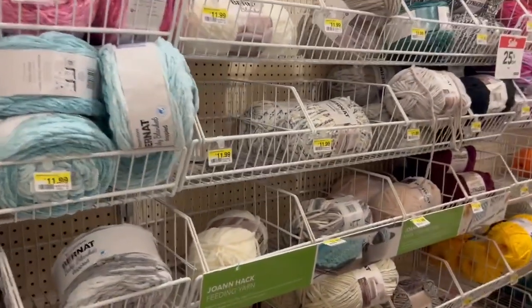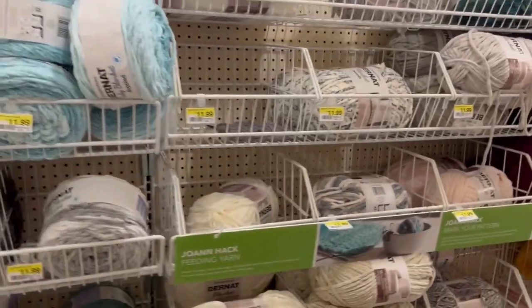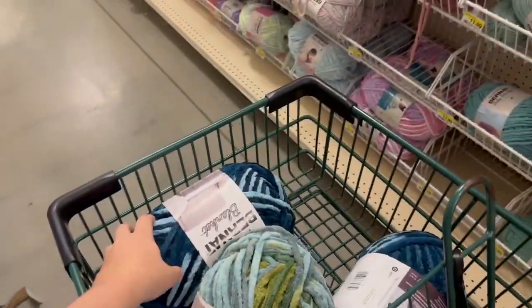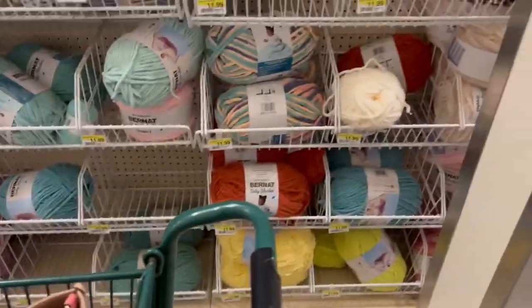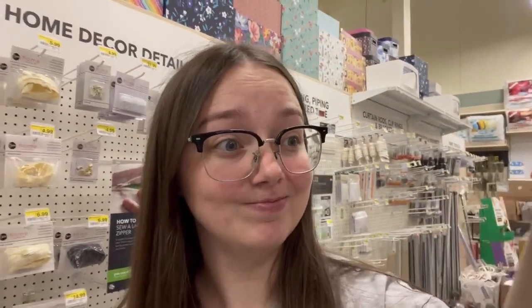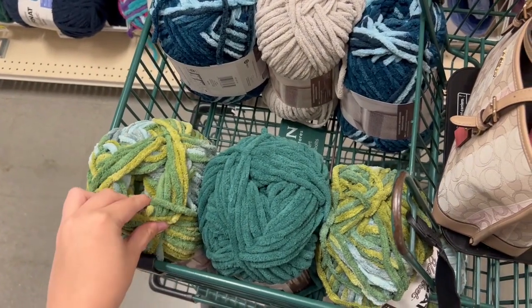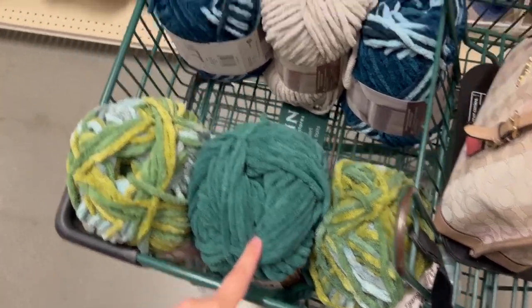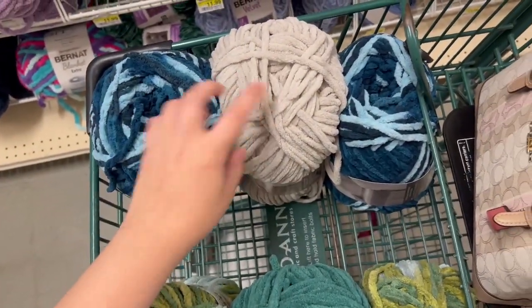I was thinking white but you said that white would be too basic. So we found this one and I think it's going to be really good, and then we'll use maybe this blue for the mini versions because I bought both of them. So we're thinking maybe make some mini ones too. Also, a lot of people have been talking about their Joann's having clearance Bernat Blanket but this one doesn't seem to have any. This is what we're ending up with — dark green for the main octopus and blues with gray accent. I think it's gonna look really good.